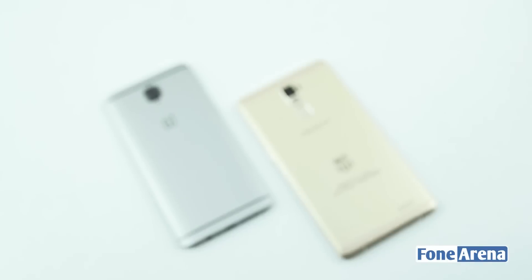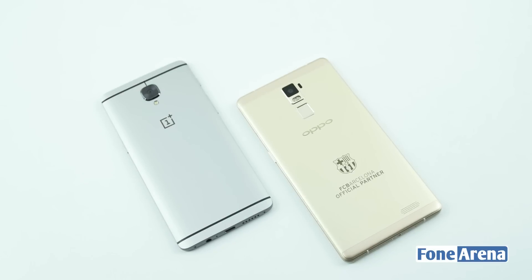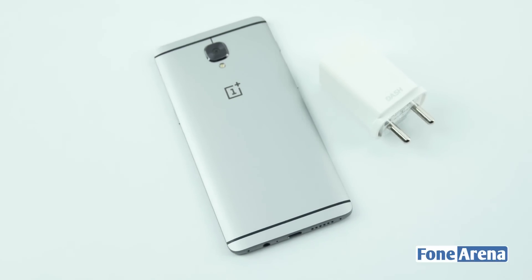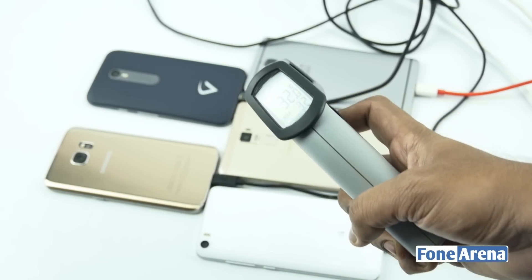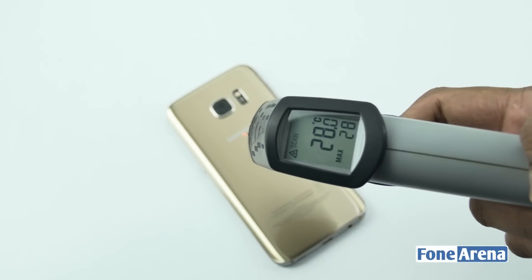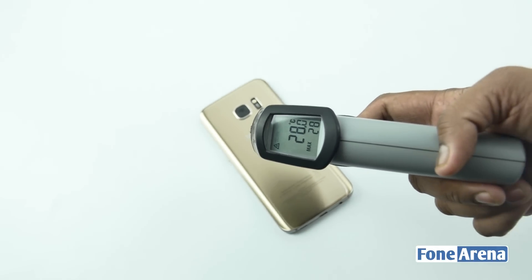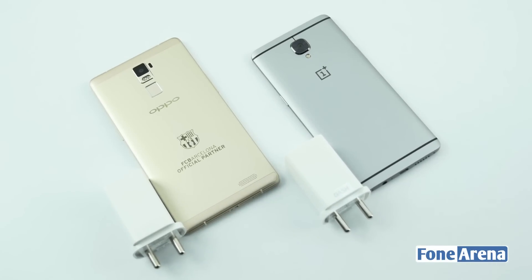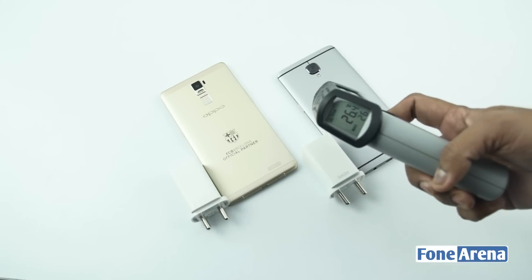In the gaming test we played games on the smartphones while they were being charged and the results were similar to the video playback test. However, this time around the Dash Charge and VWC technologies were identical in terms of mAh. Companies such as OnePlus also boast about their charging technology's ability to handle power management, preventing the smartphone from overheating and maintaining a constant speed and current supply when charging. So to test that out we also checked the temperatures of the smartphones at various intervals. In terms of thermal control, the adaptive charging on the S7 was the best all-round, with the lowest average temperatures during gaming and video tests, while VWC took the cake on the normal charging test. Overall, Dash Charge and VWC technologies were the next best things in terms of thermal control.